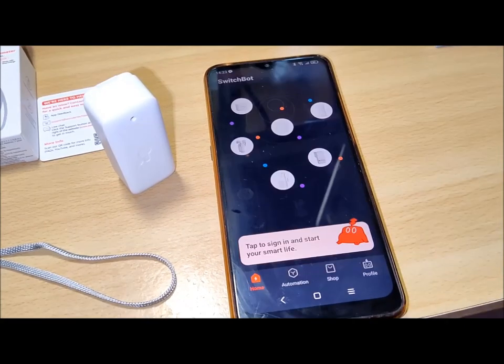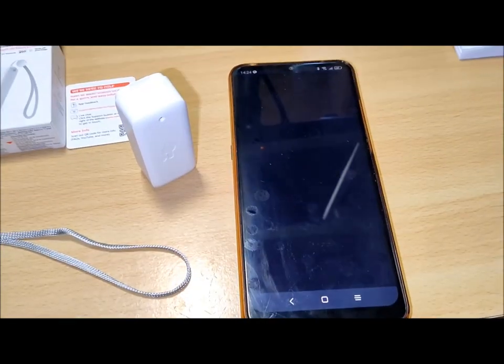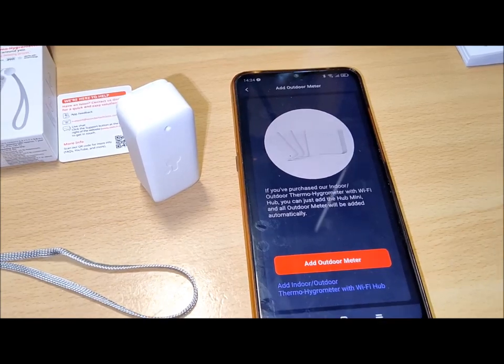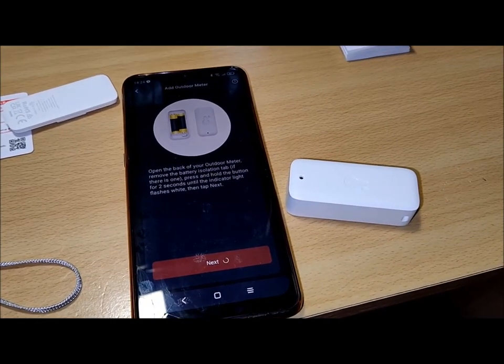The SwitchBot Meter is equipped with a built-in industrial Swiss Sensirion sensor, which provides reliable accuracy at high and low temperature and humidity levels. The operating temperature is between minus 20 degrees Celsius and 60 degrees Celsius, and the operating humidity is up to 99% RH with a 4-second data refresh rate.